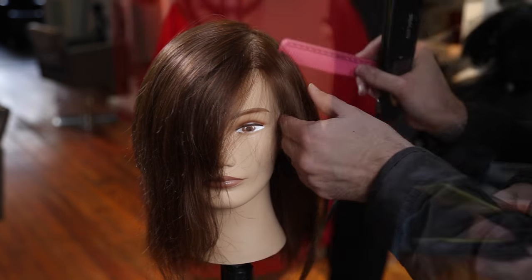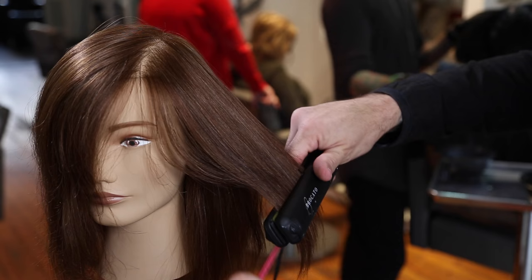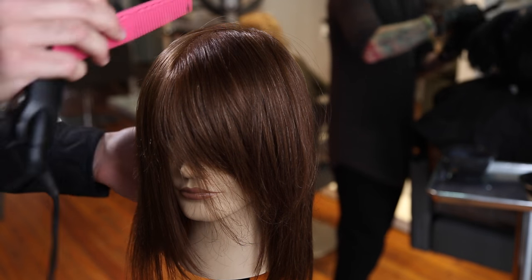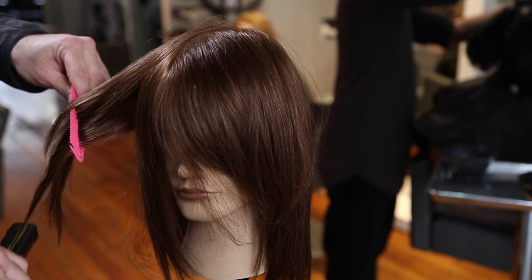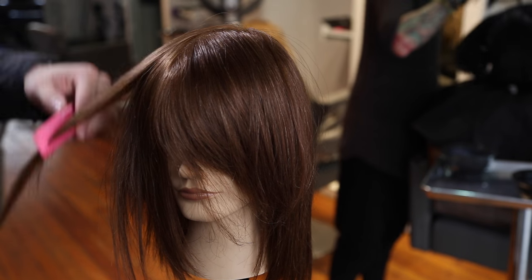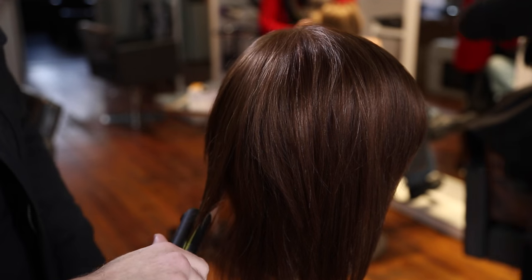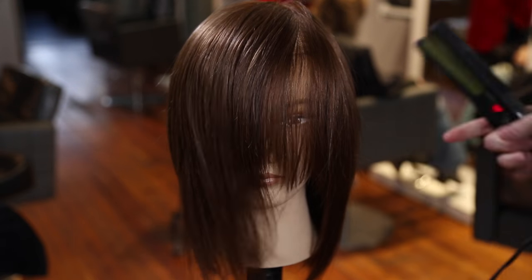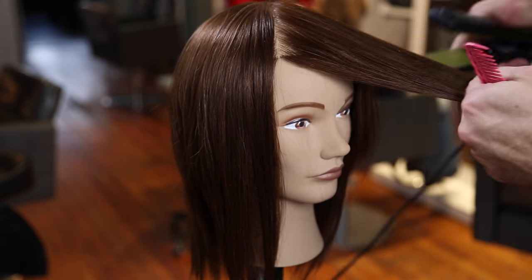Then we go in with the Broccato Vibrastrate iron and just polish the ends. When you do the blow dry properly — using a leafing technique and really polishing the base — all you have to do with the iron is go mid shaft to ends, creating less damage because you're doing less work to the hair. The Vibrastrate iron vibrates as it passes over the hair, which helps separate and smooth it without roughing over the cuticle. You can see all that texture and how it bevels in — that's the concave layering collapsing the mid shaft.